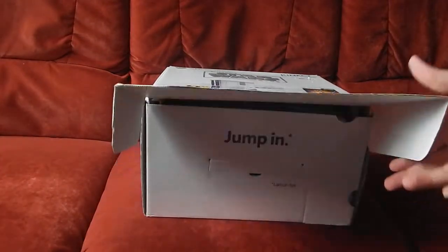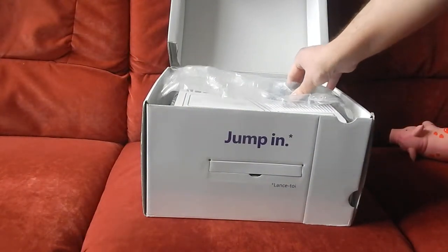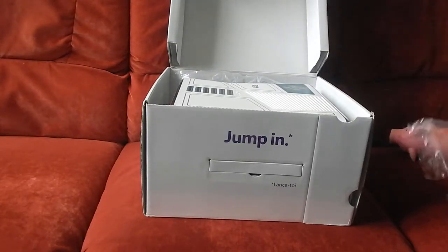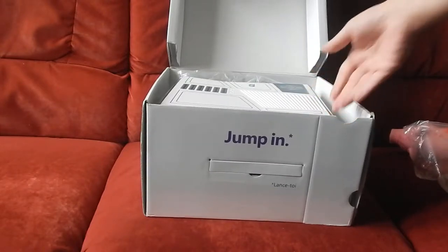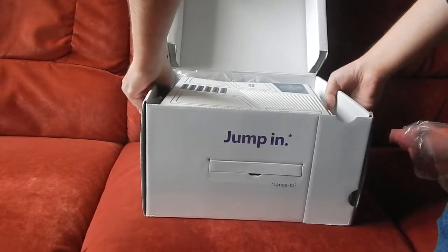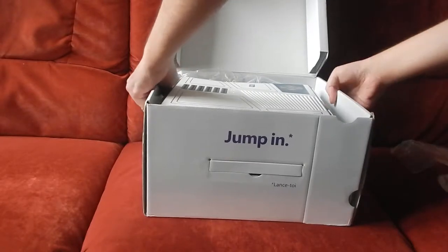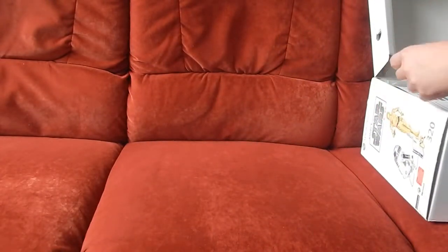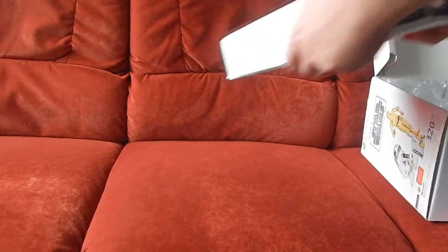On va ouvrir tout doucement la boîte. J'enlève les protections que mon pote m'a mis. Je vais ressortir la console. On va mettre peut-être la boîte ici et on va sortir la console.